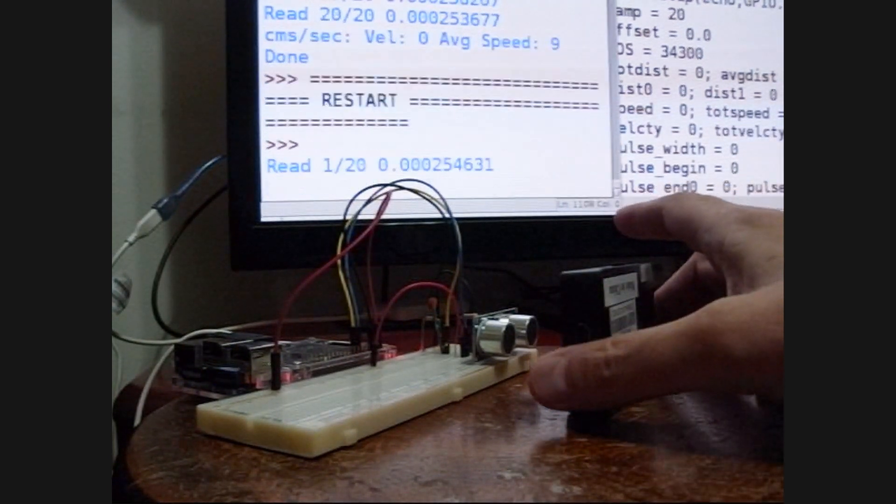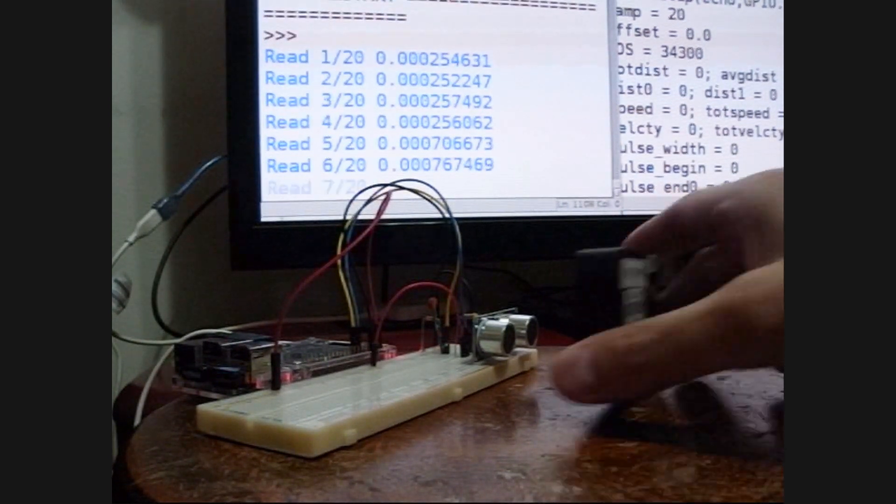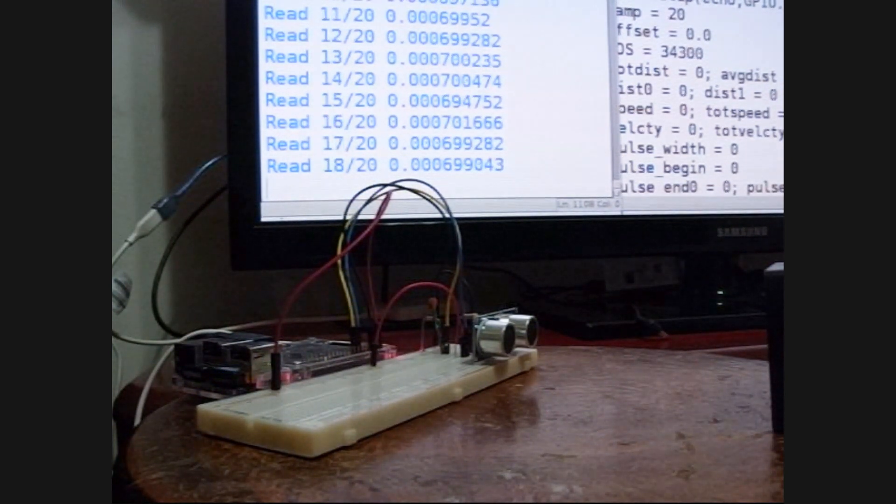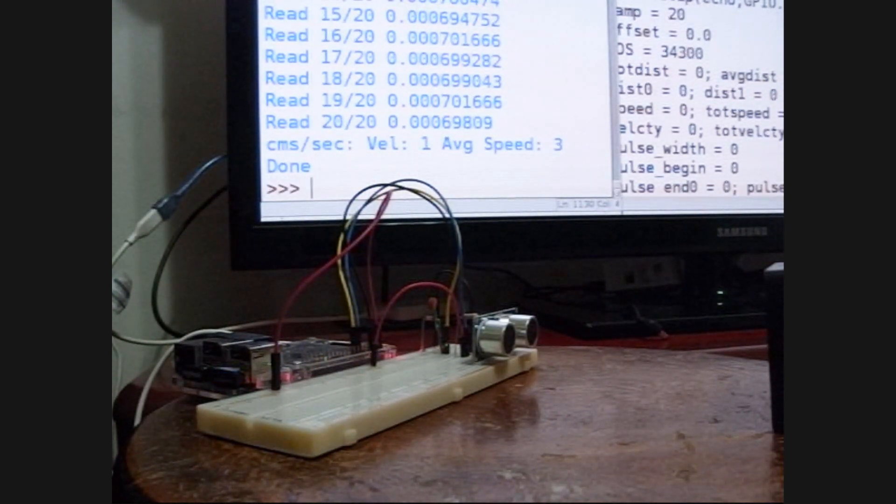Let's try it an odd number of times — back, forth, back. And yes, we get a velocity of 1 because we didn't go back and forth an even number of times to erase the distance, if you will. And then we got an average speed of 3. Looks like it checks.